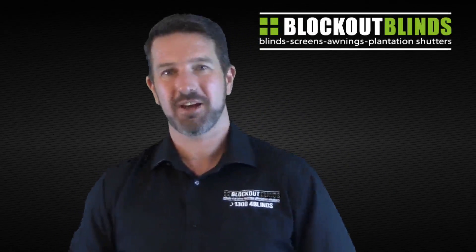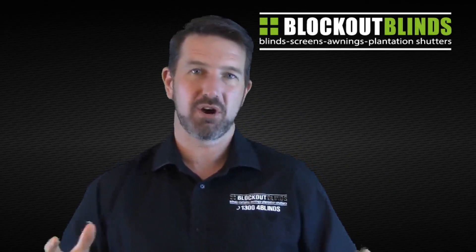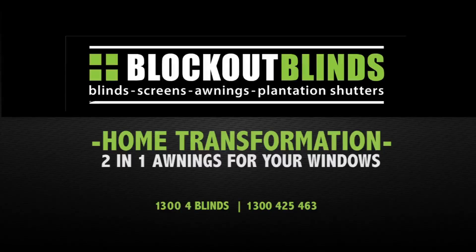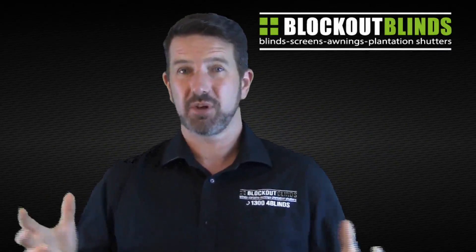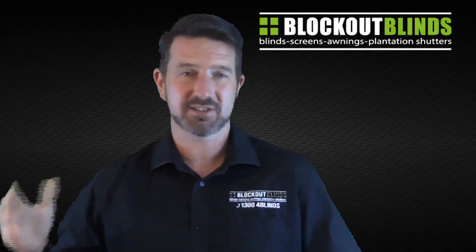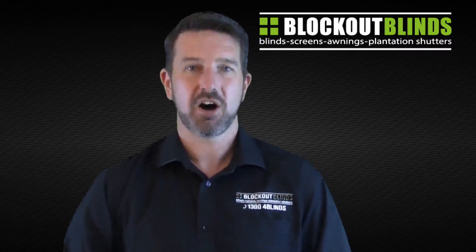Hi, I'm Jason from the brand Block Out Blinds and today I'm going to talk about putting awnings over two windows at once. We all know that awnings are fantastic for keeping out the heat. In fact, there's nothing that really does a better job at keeping the heat out because the awning being on the outside of the house stops the sun hitting the glass, which is the whole reason your house gets hot.